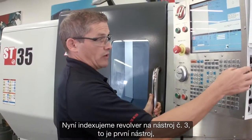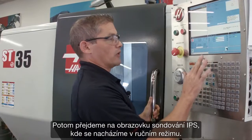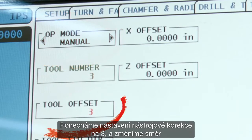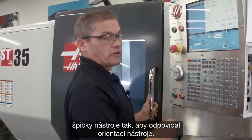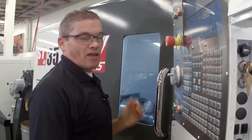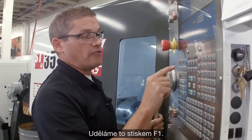We'll index our turret to tool number three — that's the first tool we're going to check. Then we're going to go to the IPS probing page, and we're in manual mode. I'm going to leave my tool offset set to three, and I'm going to change the tool tip direction to match the orientation of my tool. The turret is out of the way, so we can deploy the probe arm.